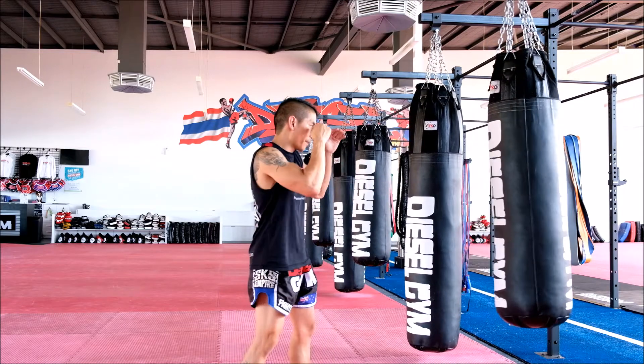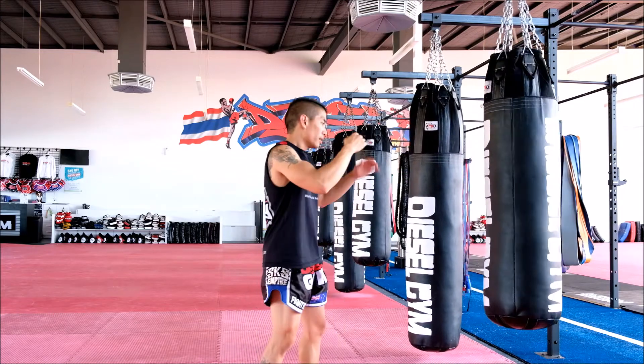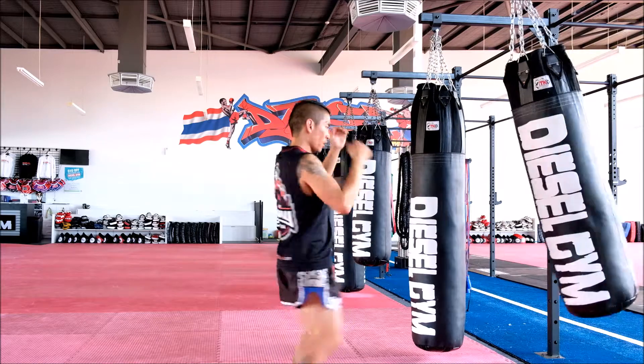One more time: touching the bag, lifting your leg up, left push, right push.